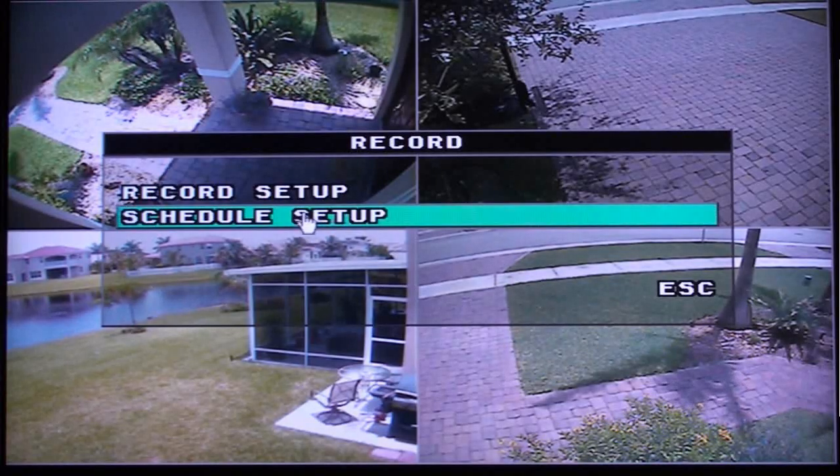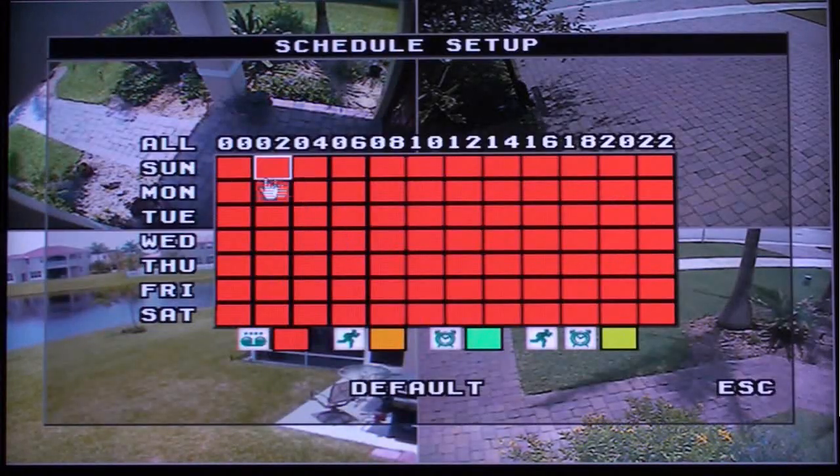Next, select Schedule Setup. On this screen, you can set up the DVR to record continuously, on motion activation, on motion and alarm activation, or on alarm activation. There is a color-coded legend on the bottom of the screen which shows you what the different colors mean. You can select each two-hour increment of each day of the week to specify which record mode you want to use.